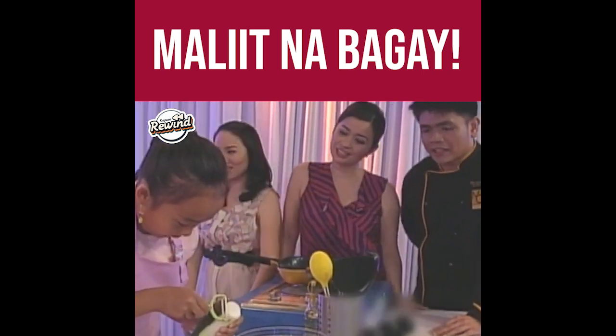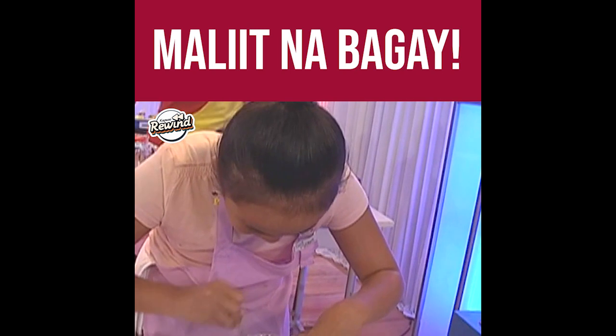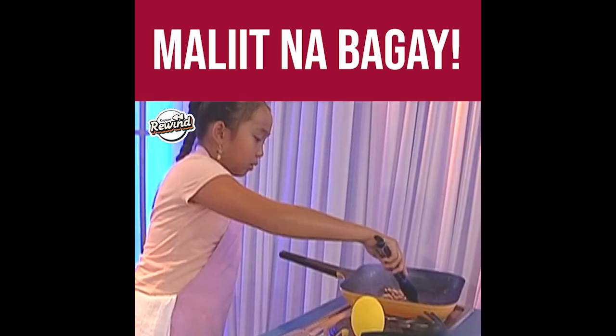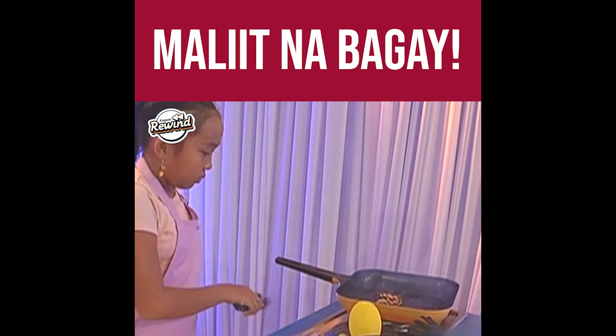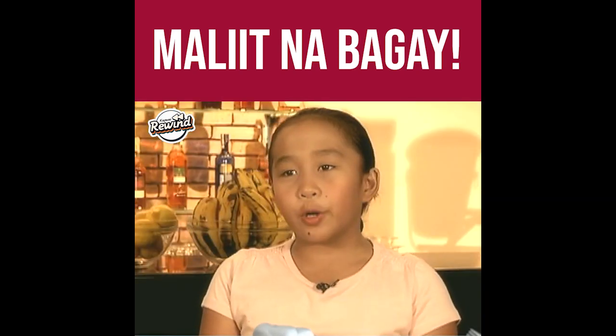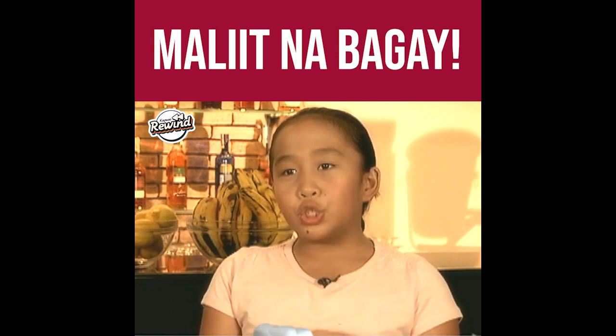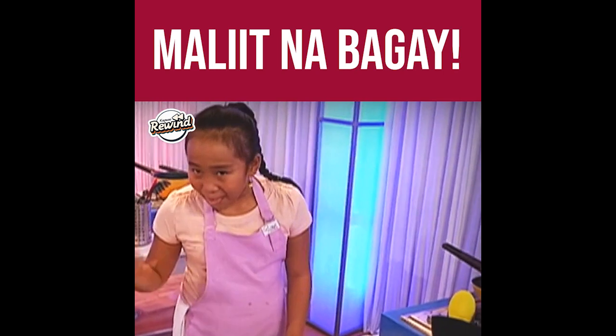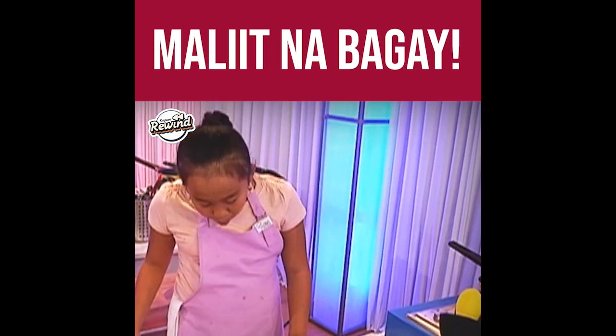Sige, Dudai. Good luck. Thank you, Dudai. Thank you po. Sa first try ko po ay medyo maliit po. Maliit siya, nag-shrink. I start again with the second sandwich.